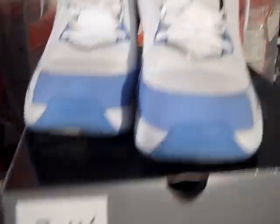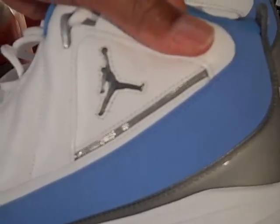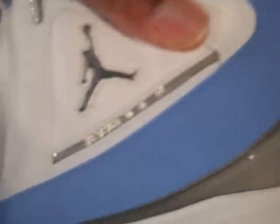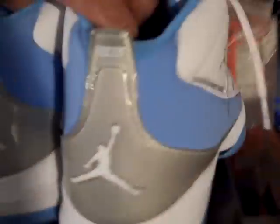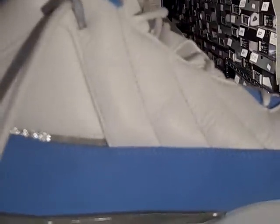On the inside, you have your blue insole with a white jumpman right there. This is a size 14 — I wanted the shoe, but the 13s were sold out. You have your Jordan on the toe of the shoe, and your jumpman here on the outside outsole. You have your holes there for perforation and comfort and breathability of the shoe, with tumbled leather and different stitching going along the outside and inside of the shoe.